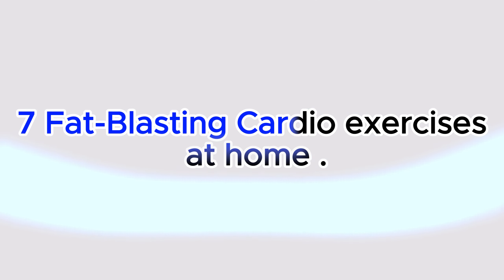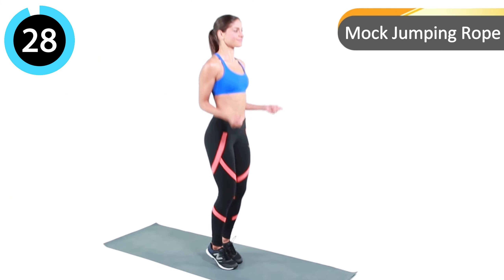Seven fat-blasting cardio exercises at home. Let's begin — one, two, three, go! Mock jumping rope.